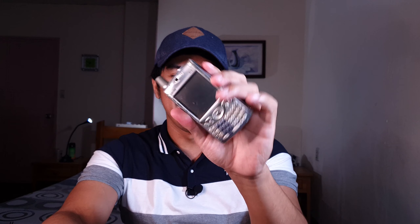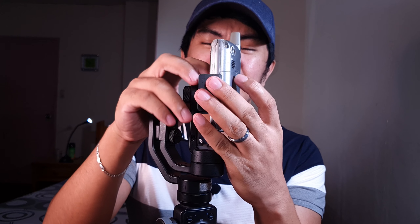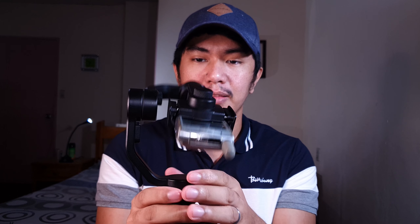Itong phone yung ginagamit ko pang shoot, so for the sake of demonstration gagamit tayo ng lumang phone. Ganyan ito ko siya ilalagay — kasi hindi ko makapit doon sa kabilang side. Next step, pag nalagay nyo na yung phone nyo, ilagay nyo sa flat surface. Tapos i-release nyo lang yung gimbal at check kung balance yung pagkakabit ng phone.